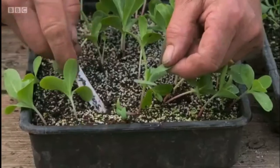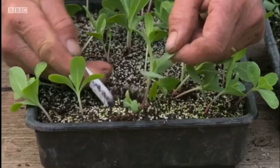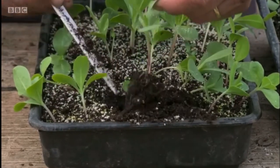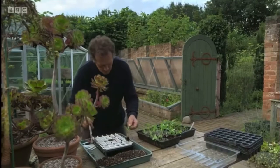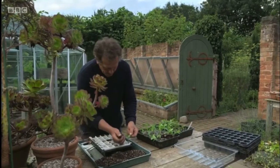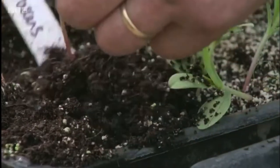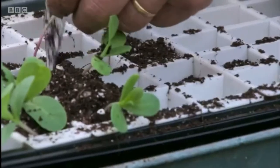Take each seedling by a leaf, not the stem, and gently ease it out of the compost with as much root as possible, then replant them into individual plugs or small pots. These can then be stored in a cold frame until next spring, when they can be put into their final position.